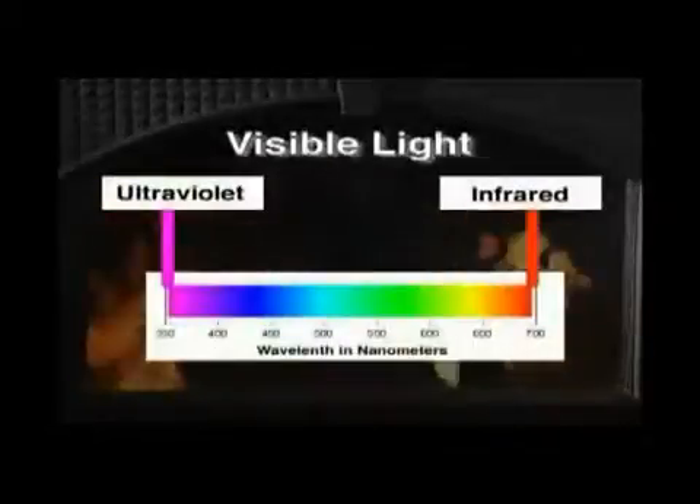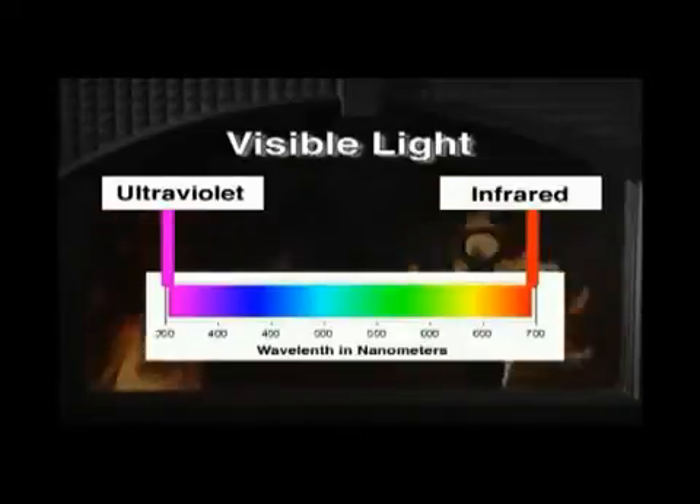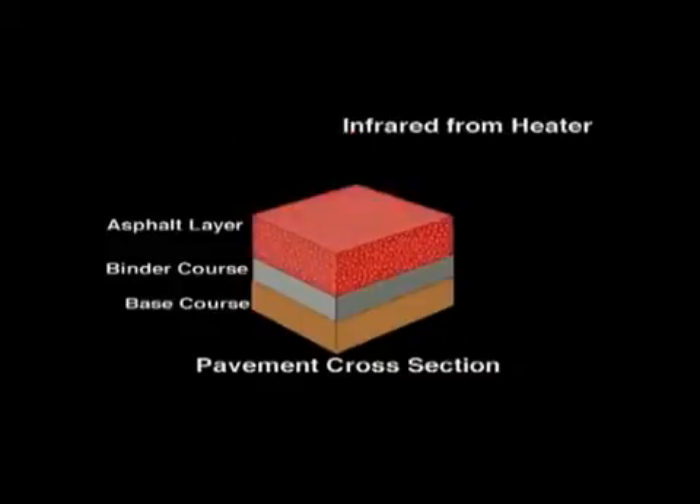Everyone's familiar with infrared. It is the invisible part of light with shorter wavelengths that are felt as heat. Infrared radiation can be focused and reflected just like visible light. Radiation from a heating unit optimized to produce infrared energy is directed toward the pavement section to be repaired. The asphalt layer absorbs the infrared radiation through the process of radiation heat transfer.